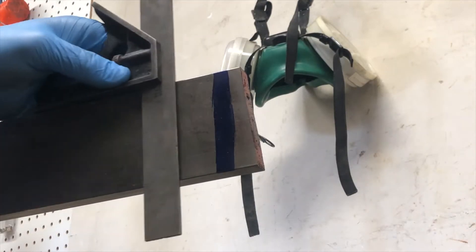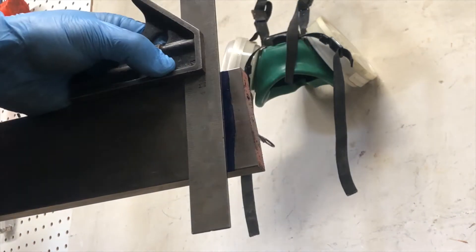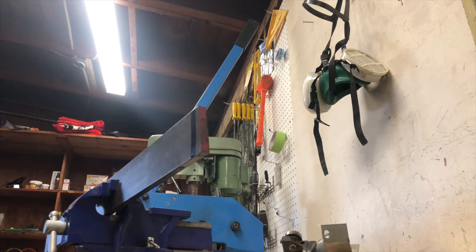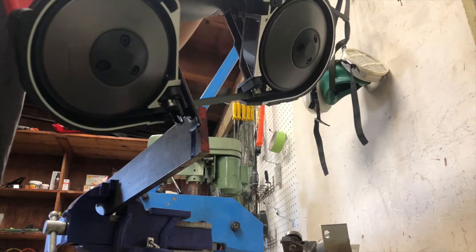I got this piece from the scrap pile and I don't know if this was intentional or not, but the ends are not square, so let's fix that. I really hate grinding thick metal like this. Let's try to get this as close as I can on the first shot.